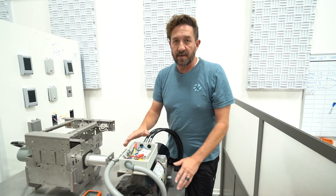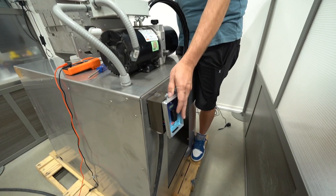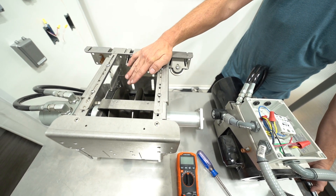Hi, I'm Andy with Mizu Pool Covers. Today we're going to be talking about the Coverstar Hydraulic Power Pack and how to troubleshoot it. So we've got it wired up to power now — 220, 240 volts. I'll just go ahead and run it in both directions. We've got one direction and our other direction.